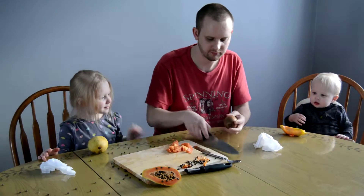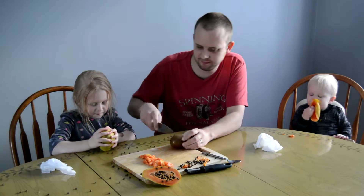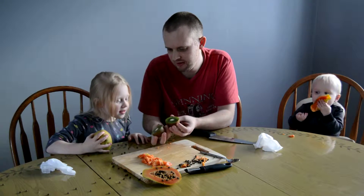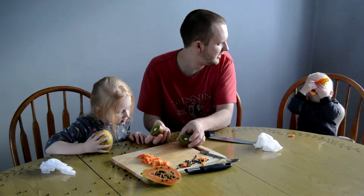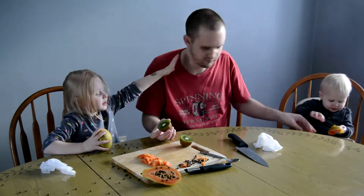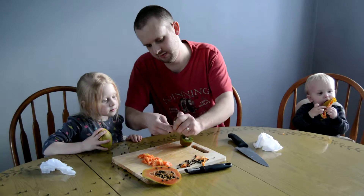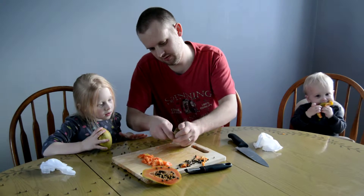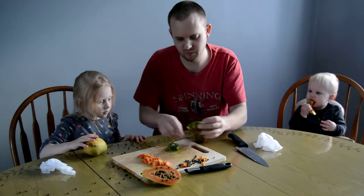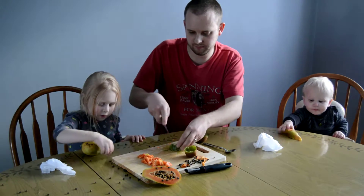You want to try the kiwi? What's on the outside of it? I don't know. Is it furry? No. Can you eat the skin on this one? No, you can't. What do you think it looks like? It looks like mine. It's green. I'm going to take it out of the skin. We kind of mangled that up. Let's cut this one up.